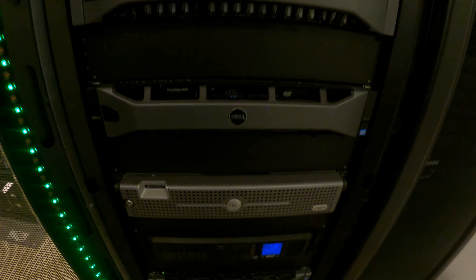The original PowerEdge R815 is still here with all of its bays totaling 80 terabytes. Moving forward, these are all originally PowerEdge 502 — or older servers; I have to look back at the original video.